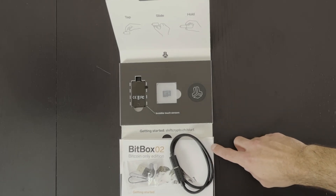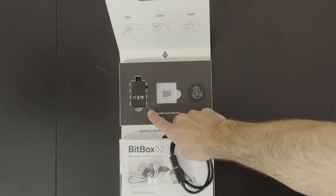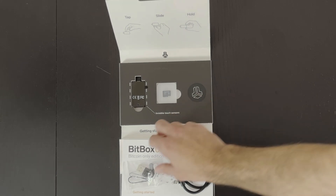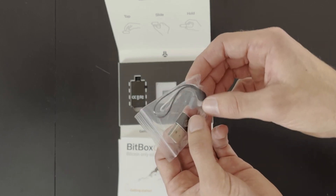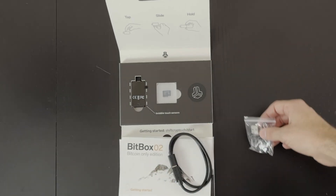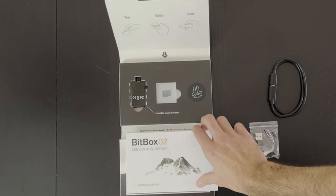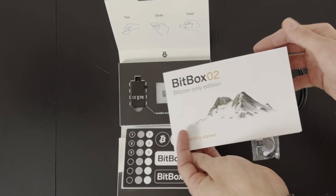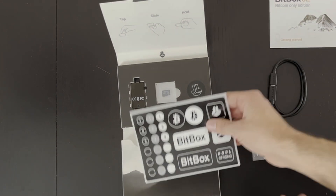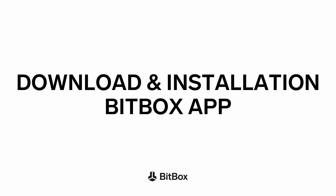Folding down the lower section reveals the scope of delivery. You should have the Bitbox itself, a microSD card, a USB-A to USB-C adapter, and some rubber pulls you can attach to your Bitbox if you want to. Also included is a USB-C extension cable and a quick start guide, and most importantly some Bitbox stickers.